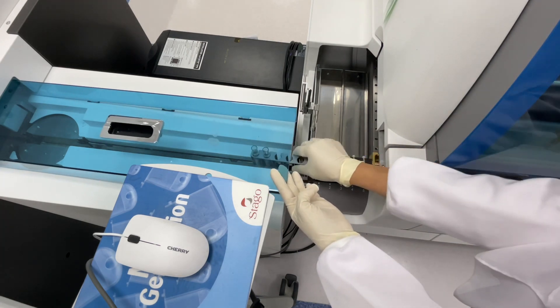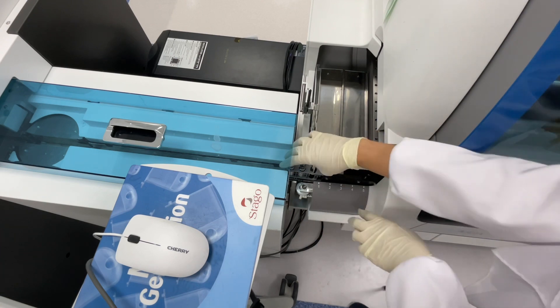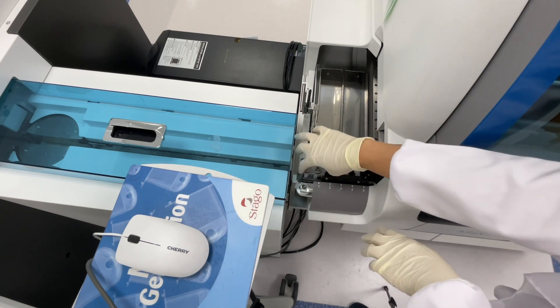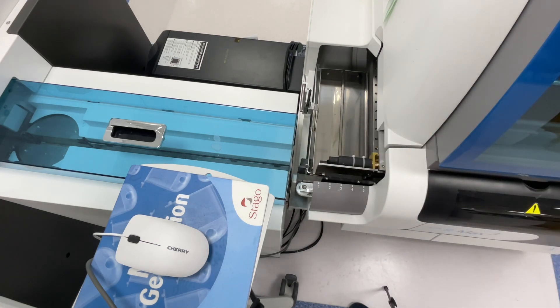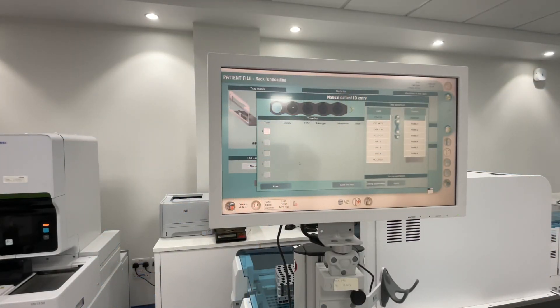Check this group - positions one, two, three, four, five - and push your samples in gently. If you want to add another rack, follow the same procedure. If you have finished your samples, you can click Abort - Abort means stop or cancel.